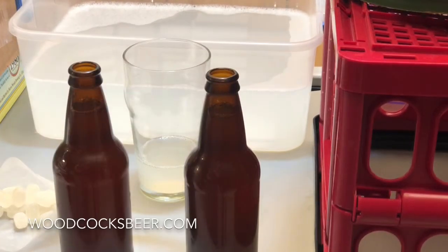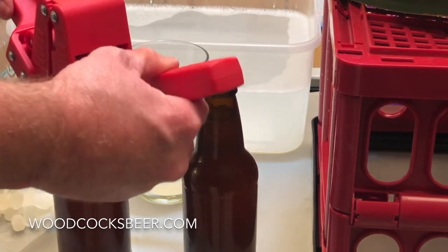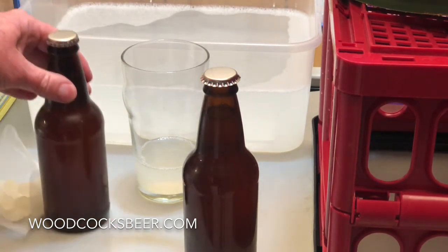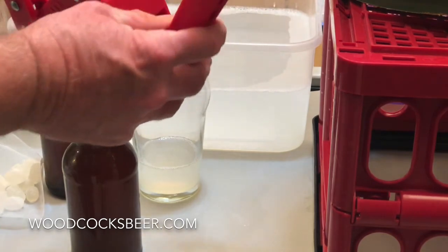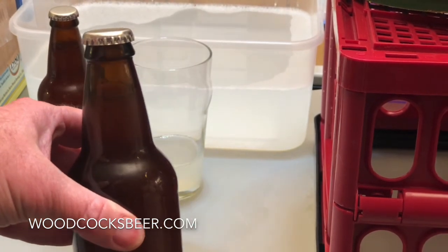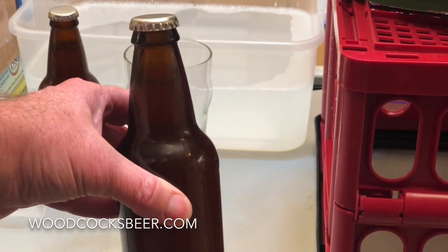If you have 12 ounce bottles of beer you take one carbonation drop and drop it into your beer, take another one and drop it into your beer. Then I'm going to put my caps on — one, two — I take my capper, put it on top and clamp it down. That's done. The beer is bottled. Now all we have to do is wait — it's going to take ten days to two weeks for this beer to carbonate in the bottle, then it's going to be ready to drink. Thanks for watching, if you have any questions or comments let me know below.